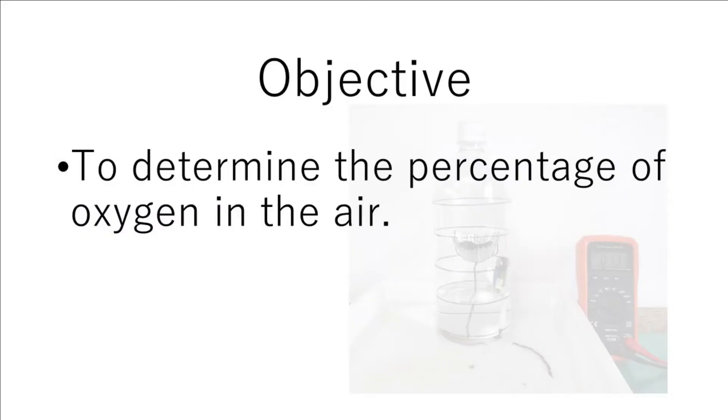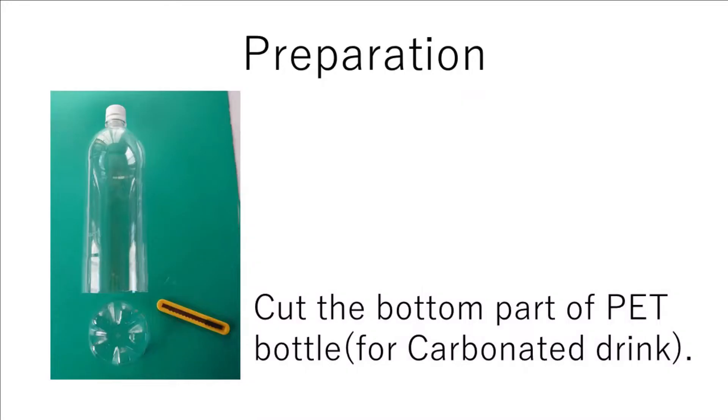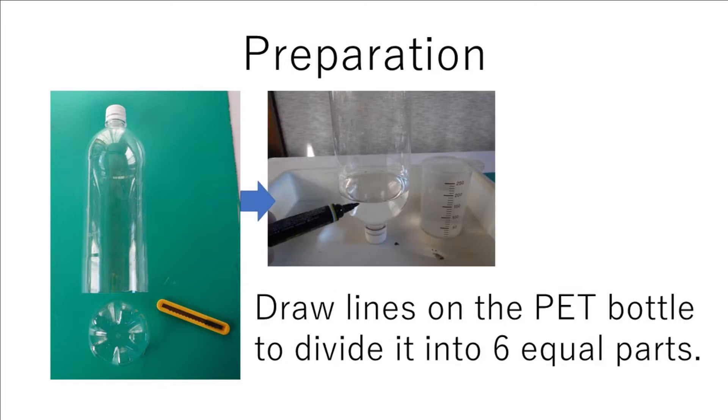The objective is to determine the percentage of oxygen in the air. For preparation, a pet bottle for carbonated drink is used as a gas jar. First, cut the bottom part of the pet bottle, then draw a line on the pet bottle to divide it into six equal parts.